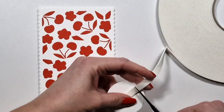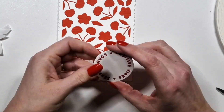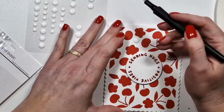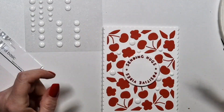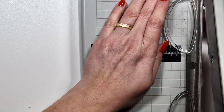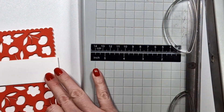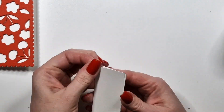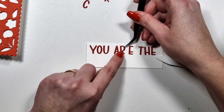I created two backgrounds — one white and one red. I'm using round sentiments from the Round Round and Round Background Add-On kit. I die cut them from white and red cardstock and then added the letters back in red. I think white and red is fresh for summer, even though these cards are really simple. If you create a card set, simpler cards are more acceptable because you have some more complex and some simple cards in the set.